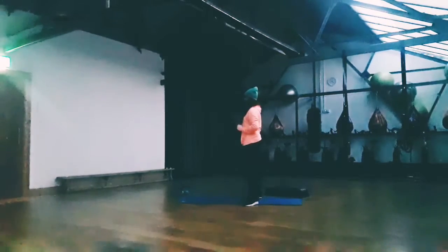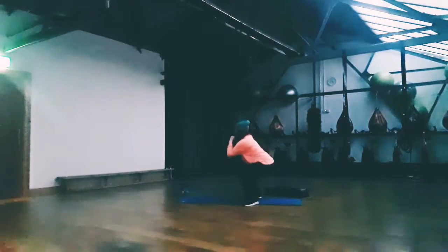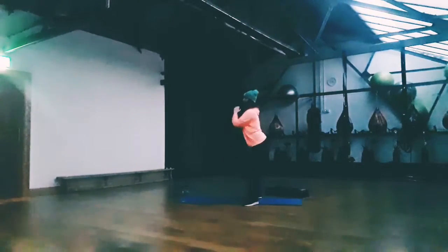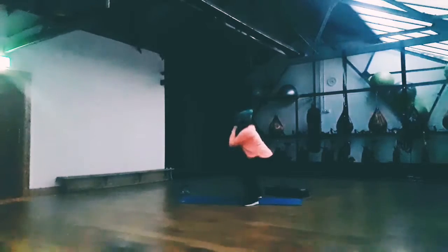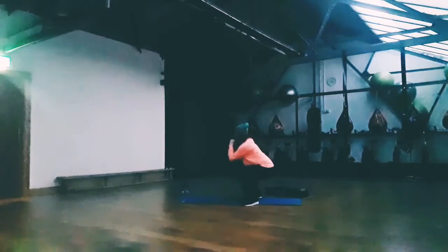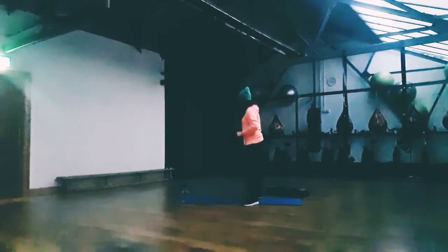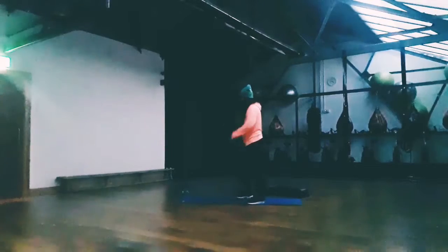One, two, three, and four, five — okay, go back, squeeze those glutes at the top, six, seven — three more now, okay so keep it up, two, and last one — okay, and relax, shake out, and now we'll go again.